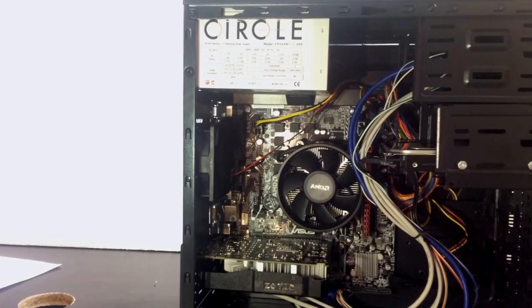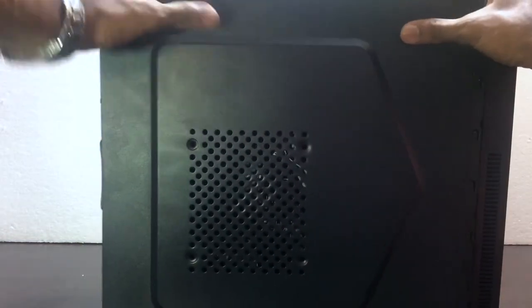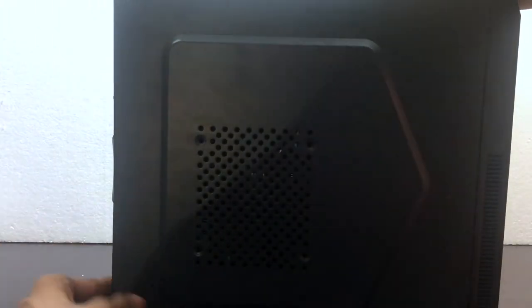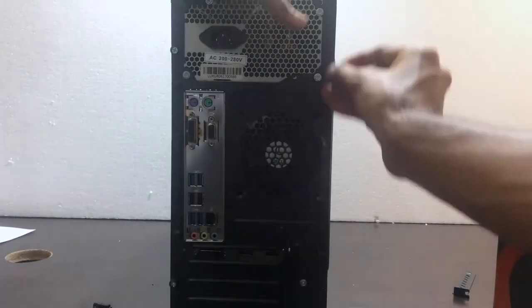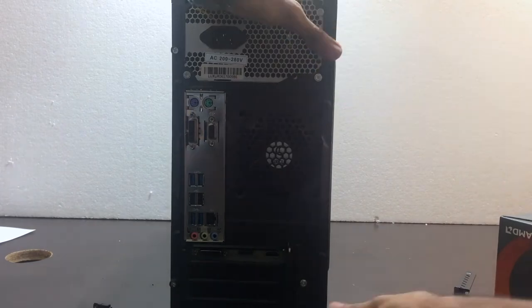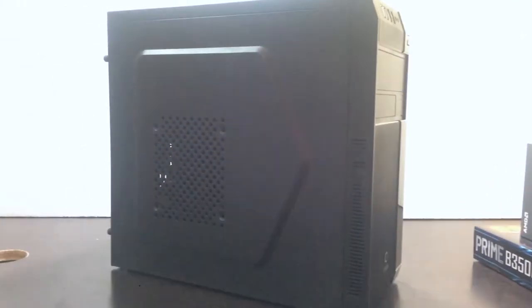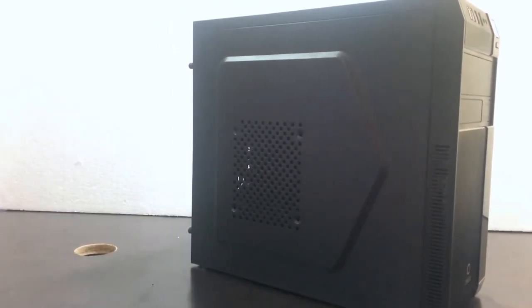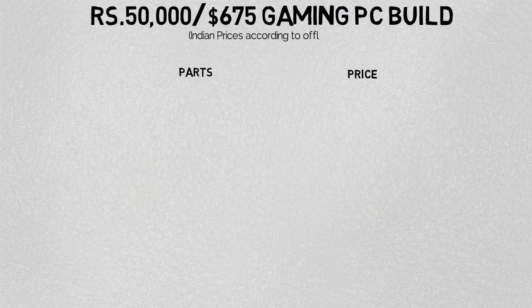Finally, the PC build is complete and successful. In India, the offline prices are far cheaper than online prices — we bought all the parts from Bangalore on SP Road. The US prices are from Amazon. The 50,000 rupees PC build includes a monitor as well as a keyboard and mouse. Here are the prices of the parts we used as of 2nd September 2017.